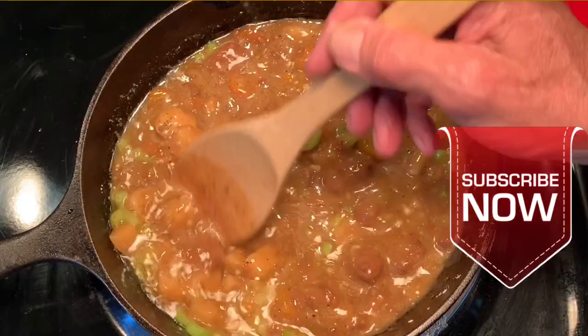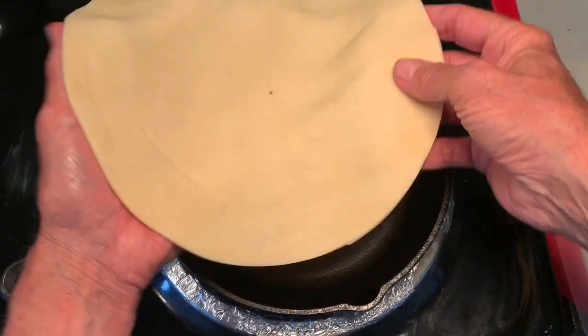Bring this to a slow simmer. And guys, don't forget to subscribe by clicking the subscribe button yonder under that banner arrow.